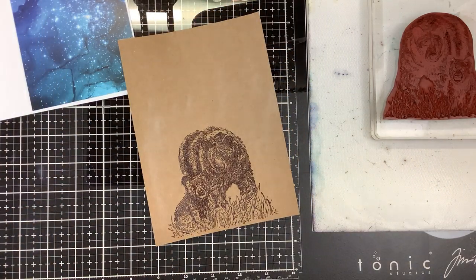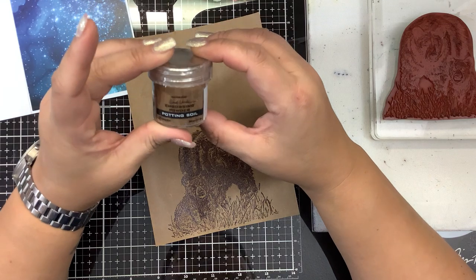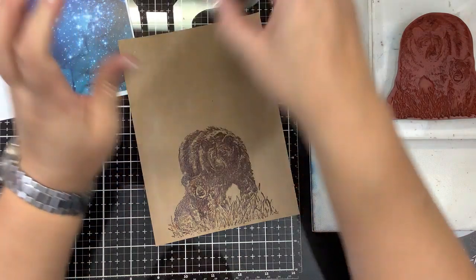Oh, I just thought of something else. I have another color brown which is called Potting Soil. I think this embossing powder is not shiny or glossy — it's very matte.